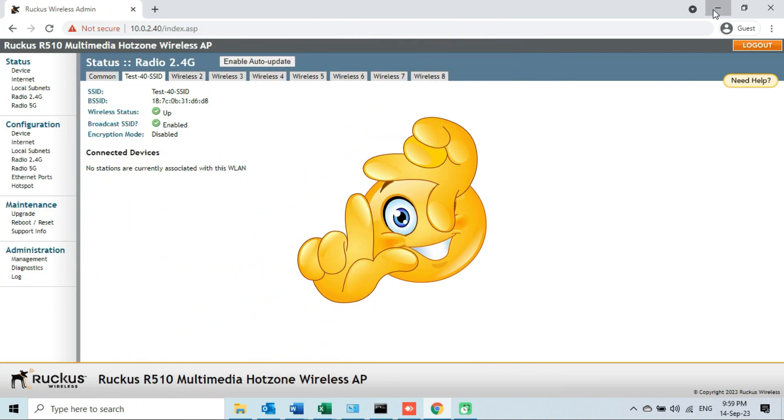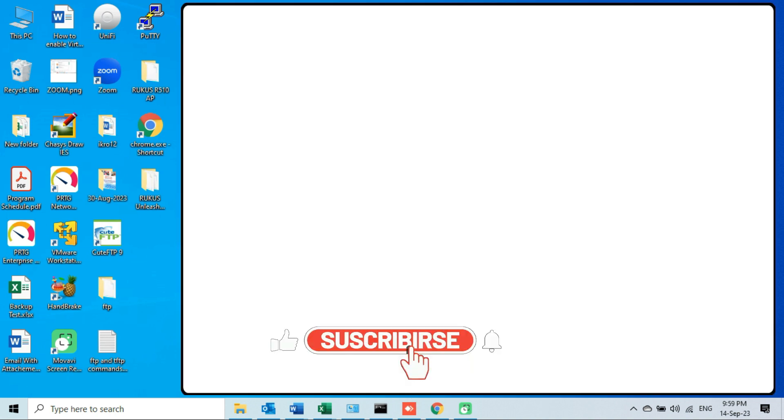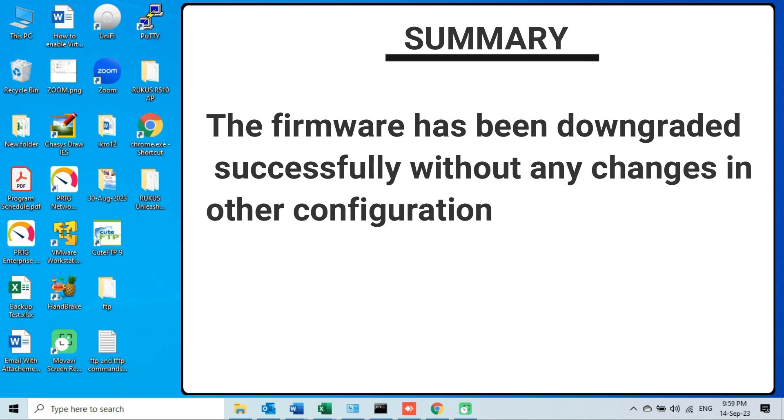That's it. We have successfully downgraded the firmware of our Ruckus R510 AP. The firmware has been downgraded successfully without any changes in other configurations of this device. So if you wanted to downgrade the solo firmware of a Ruckus access point, don't worry about other configurations of the access point. I hope you find this video helpful. Thanks for watching this video and giving us your precious time.